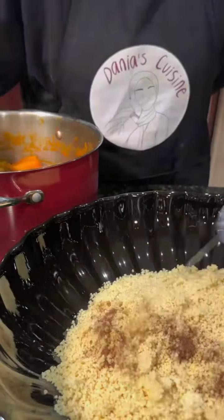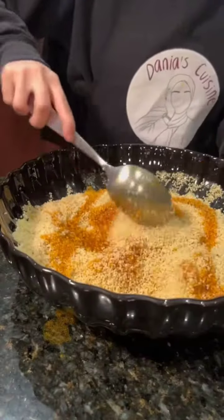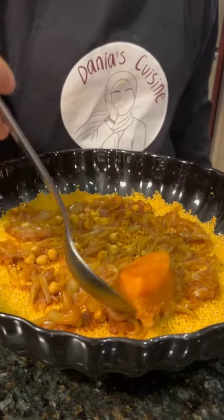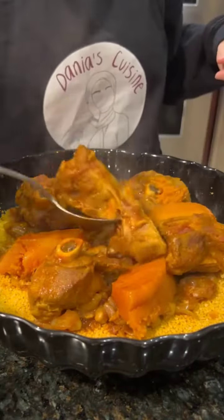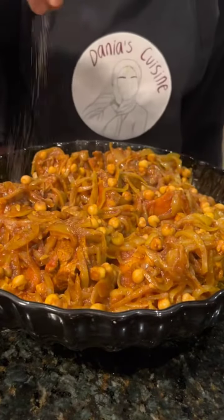Mix the kusksi with some cinnamon and orange blossom water, making sure there are no clumps. Mix in the top oily layer of your sauce and smooth the kusksi flat in your plate. Add a layer of bussla, place the meat and pumpkin on top, then top everything with more bussla. Finish with a pinch of cinnamon and black pepper, and enjoy.